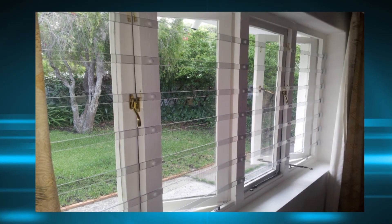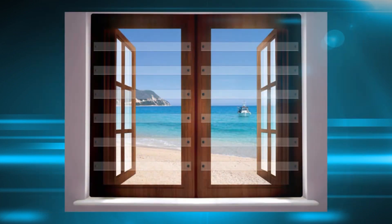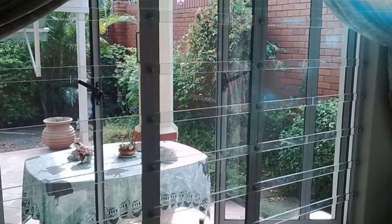Polycarbonate burglar bars are the new thing to keep burglars out. They're made of strips of polycarbonate plastic which is very strong and fairly inexpensive to install.